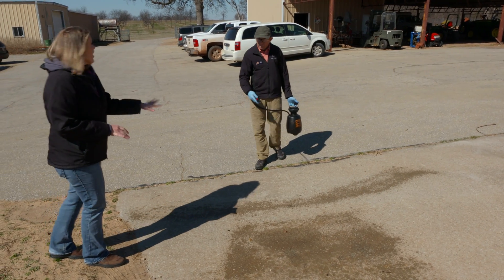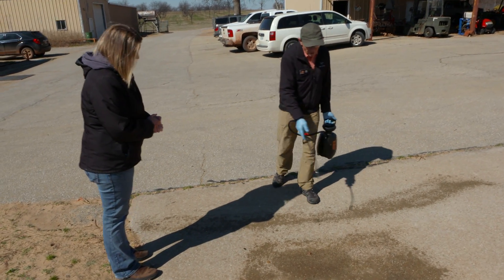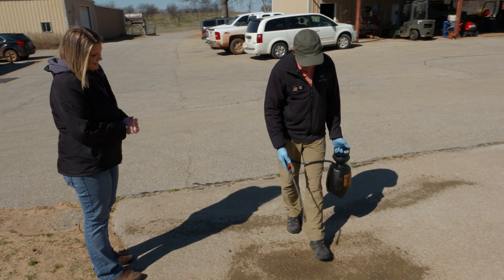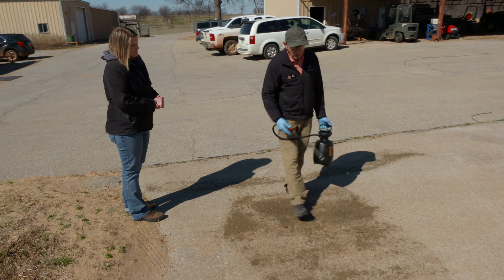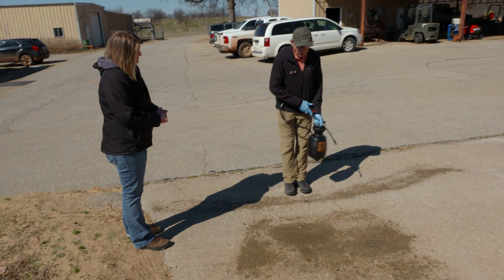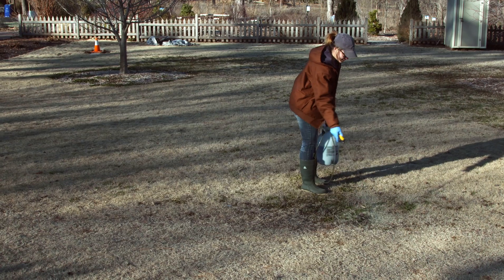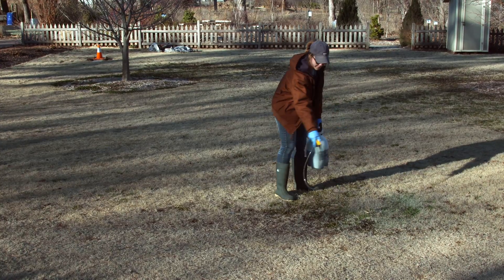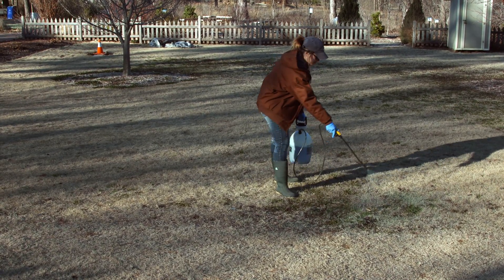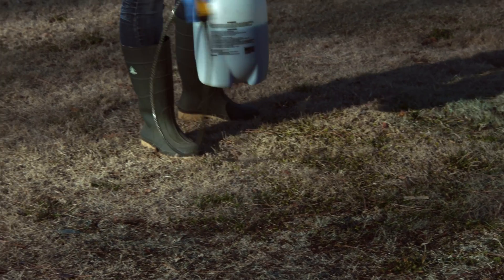I want to point out that you're walking backwards, and there's a valuable reason for that. If I was walking forward, I'm just going to be walking through the pesticide as I'm applying it. First of all, that's going to unnecessarily get it on my clothing. And secondly, depending on what product I'm using, that could cause additional harm to the plant or render the product less effective.